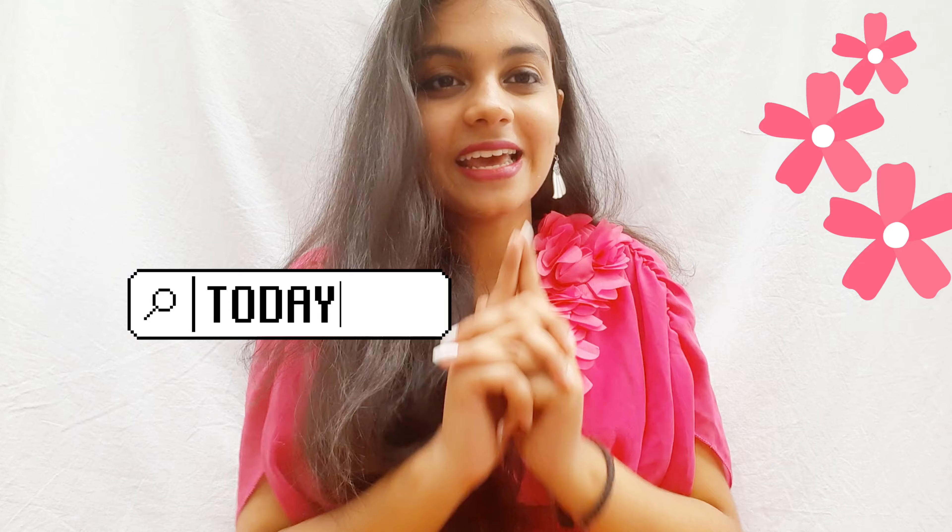Hello everyone, this is Himani Mishra. I'm here with another video. In this I'm gonna be telling you how to click your pictures in lights or in ethnic wear, different types of poses. So without wasting time, let's see what I have got for all you guys today.